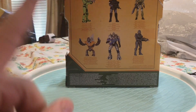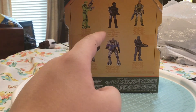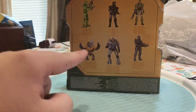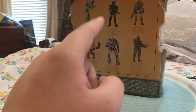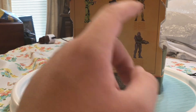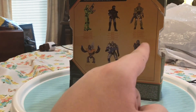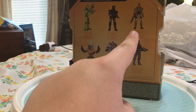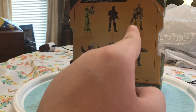Back of the box shows every other figure released in this wave: the Master Chief, the ODST, Johnson, the Grunt Grenadier — which we are reviewing right now — Arbiter, and Locke. Out of all these figures, I have Chief, Locke, the Grunt, and Johnson is on his way in the mail, so he will be coming out soon.